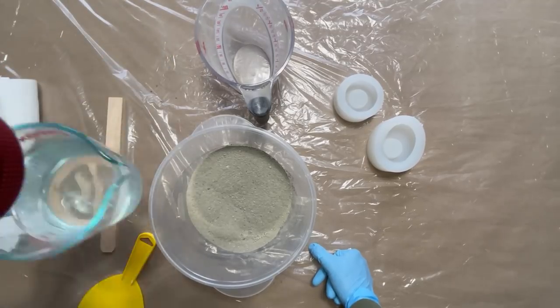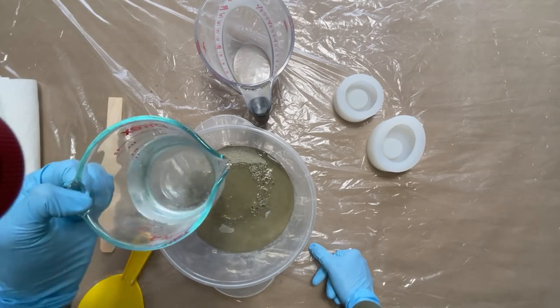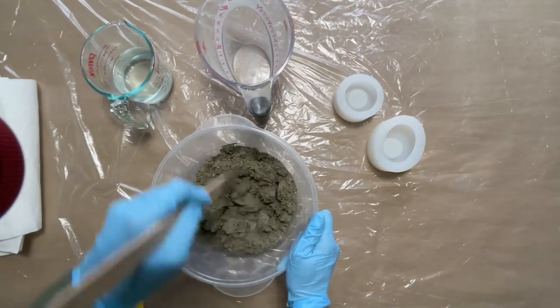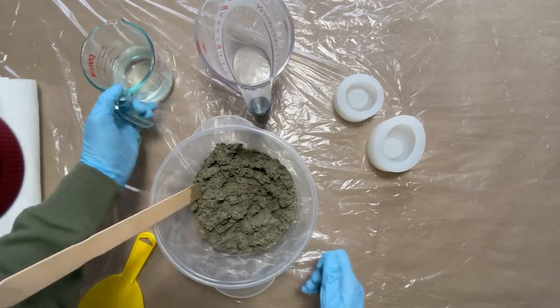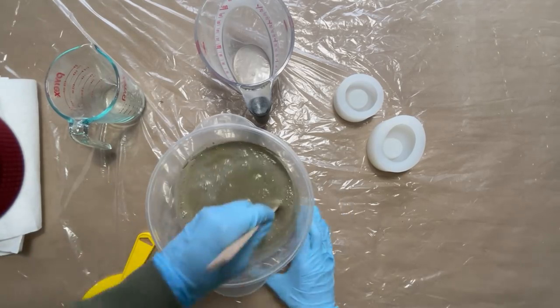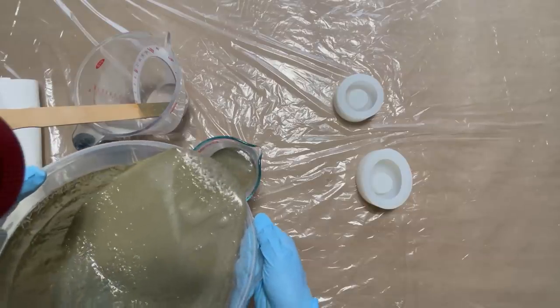Using a spatula as well as a wood stir stick, I'm going to stir the concrete mix. You're looking for something that's similar to a cake batter, but it's OK to adjust based on the manufacturer's instructions. You are looking for it to be somewhat runny because we want to lose air pockets in the concrete. The concrete stirs up very quickly and is quite easy to use.